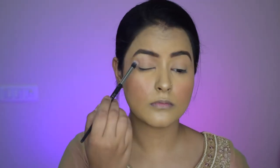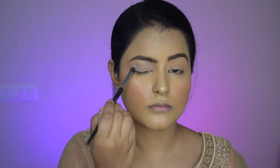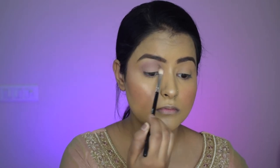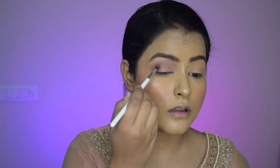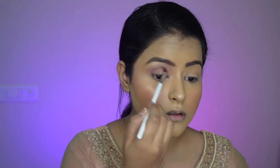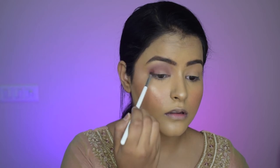Now that that's done, we'll move to the eyeshadow. I am packing a very light dusty pinkish-purple color on my entire lid. I'm planning to go for a dusty pink shimmery smoky eye look, so I am deepening my crease with another darker shade of the same family — a slightly darker purple. Using a precise brush, I will pack the color more towards the outer corner and blend it into my crease for beautiful depth and dimension.